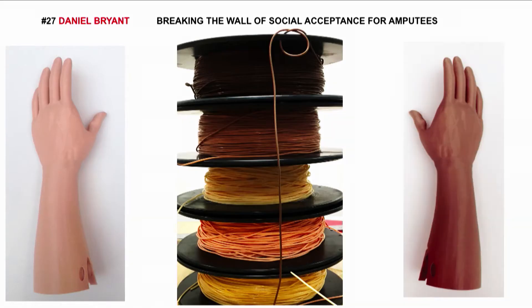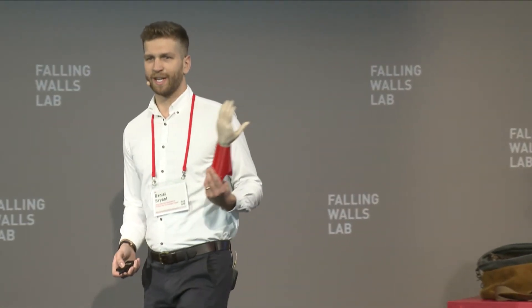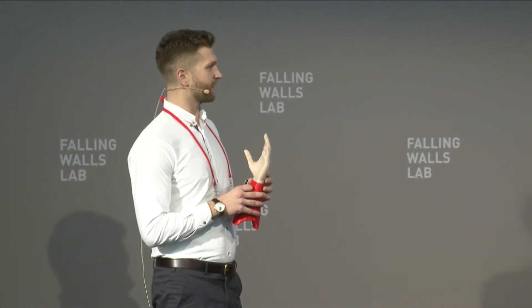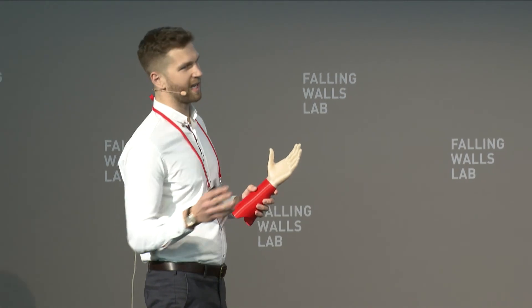We can also make one of these. And we can also — even though we spent weeks and weeks trying to perfectly match a child's skin tone, only for them to tell us they wanted one in the same color as Iron Man — we can make one of these. And we can make it for just $10. And that means we can make not just one, not just two, but 10 million.